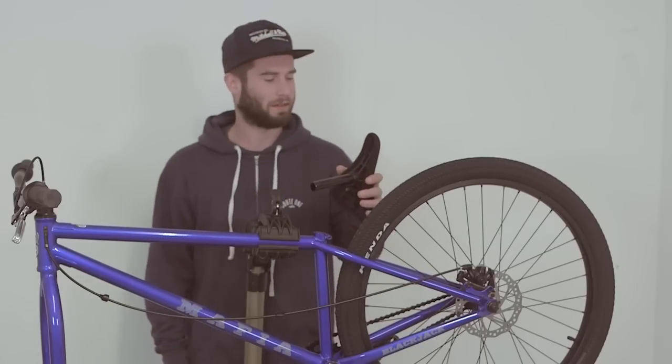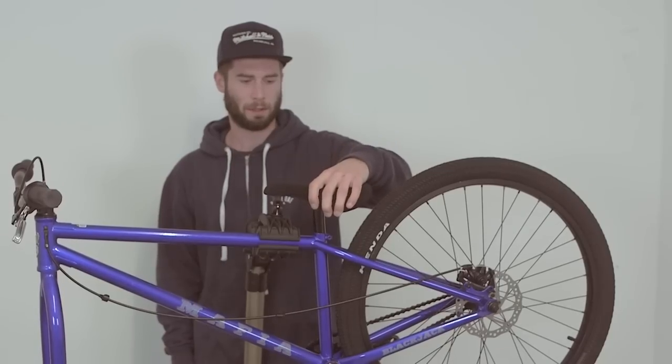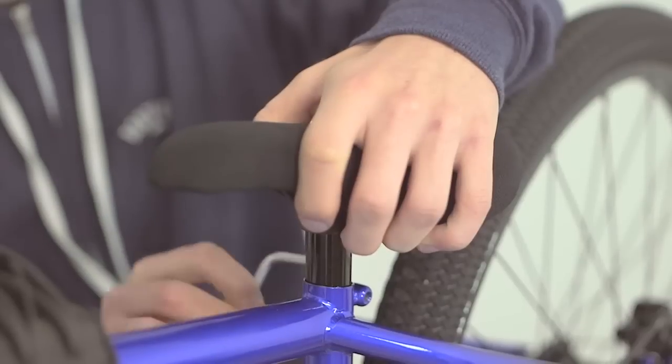The next thing we're going to be doing is attaching the seat. Just make sure when you place it in the frame that it's at least to the minimum insertion line, and then tighten it with the bolts on the right hand side.